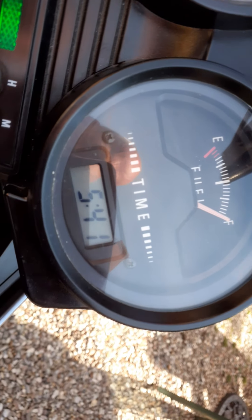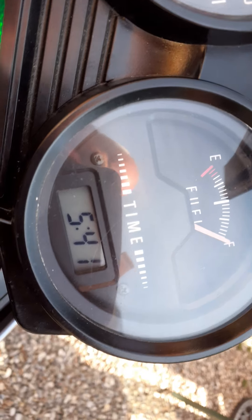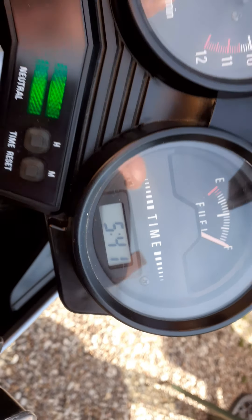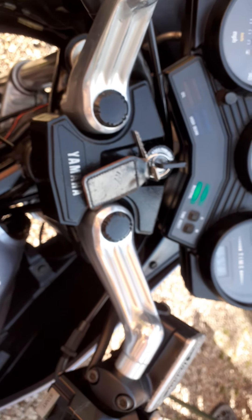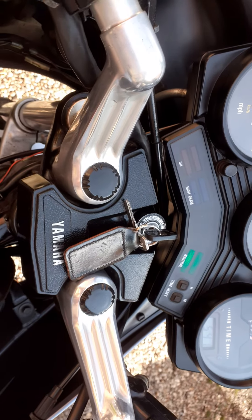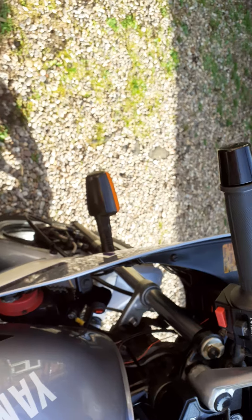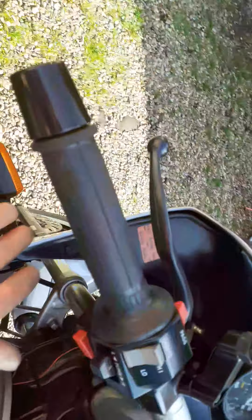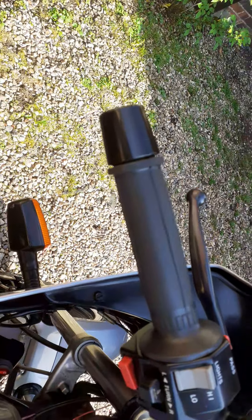I've put the guts of the original but with a 900 dashboard so you can actually have a clock, and also the 900 aluminium bars — they look nicer and they're much lighter. And the FZ forks. You've also got a really loud horn — you can blast the hell out of anyone.